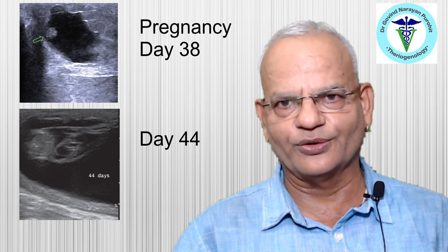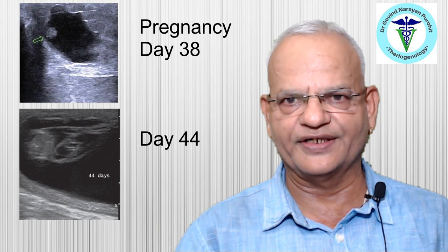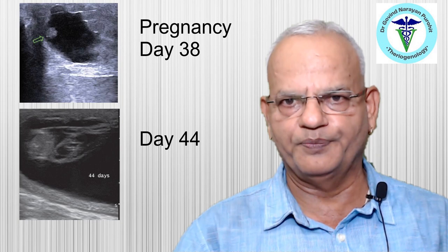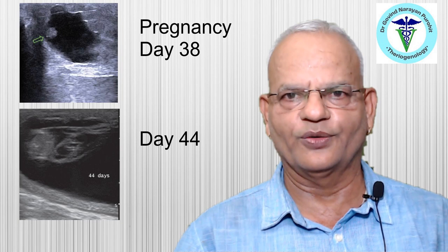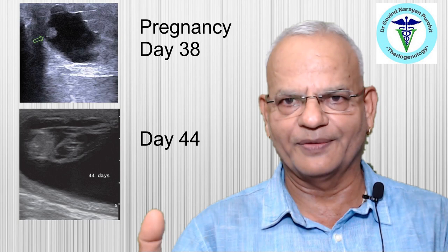Fetal sexing can be performed from day 55 onwards by observing the genital tubercle. Beyond that period, transrectal ultrasonography can always be used to confirm pregnancy.